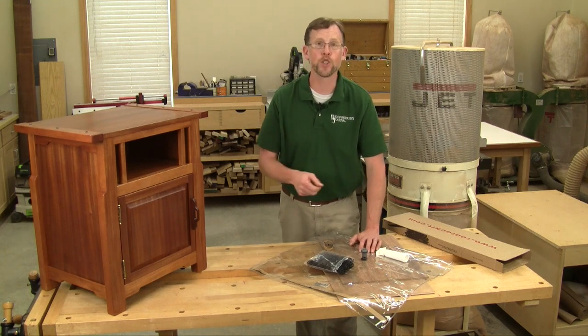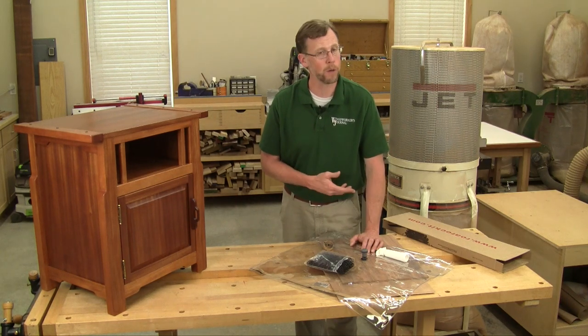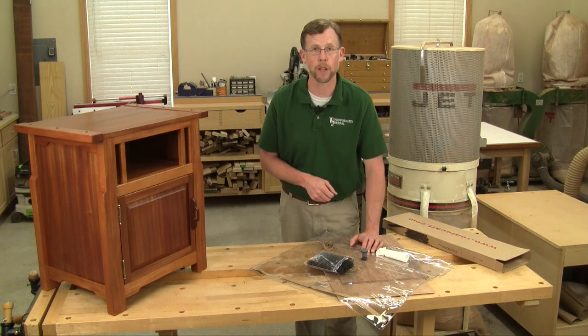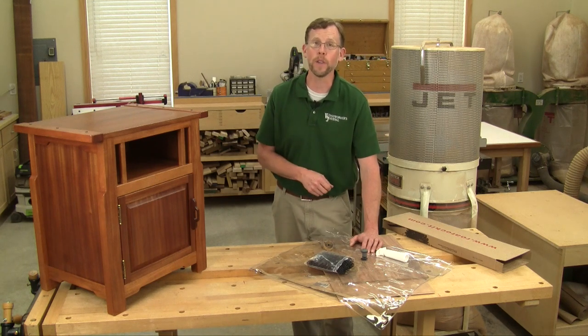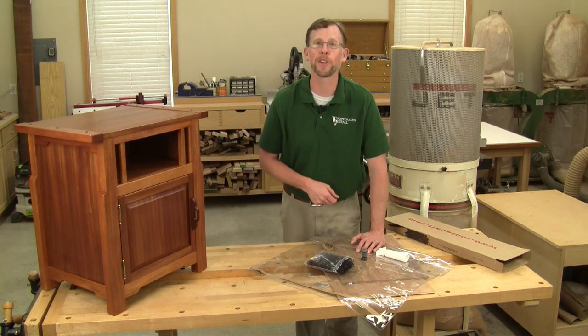This kit is a much cheaper solution than buying an electric vacuum pump, which would cost hundreds and hundreds of dollars more. So with all this said, here's how I used the Thin Air Press kit to lay up my veneer panels.